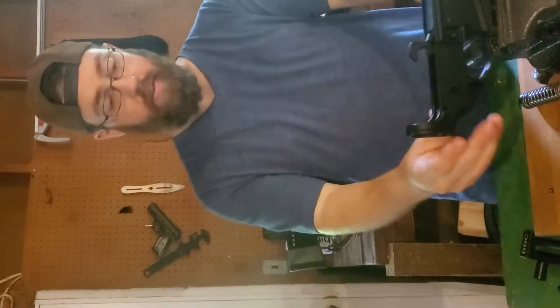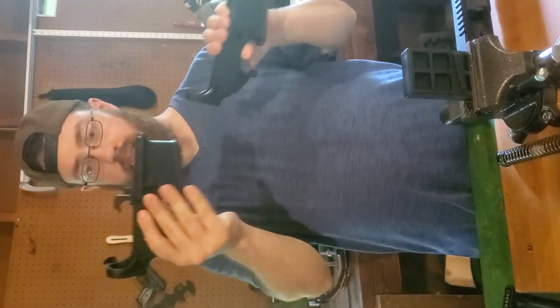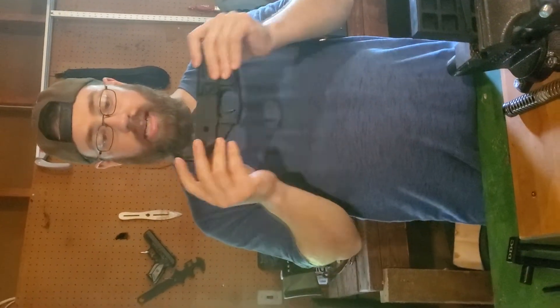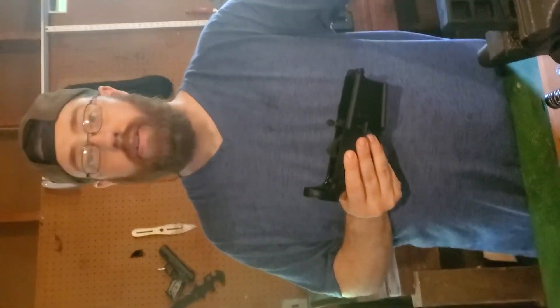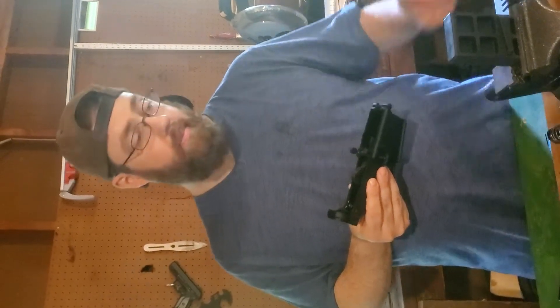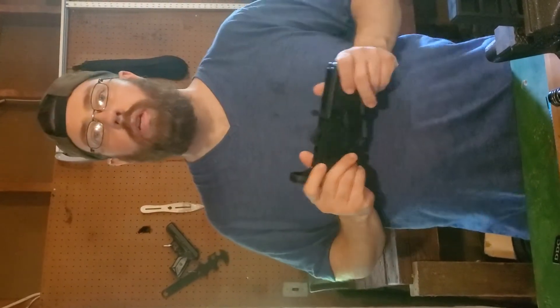There are multiple different types of lower receivers. When I say lower receiver, this is your lower receiver — this shape right here. It does not include the lower parts kit that I have assembled on this or the trigger guard. It is literally the bare-bones lower receiver — the shell of the lower. That's the only part of an AR you need to have a serial number and a background check for. If you get an 80%, it's not a firearm according to the ATF, so you don't even need a serial number on it. Some states require you to put a serial number on it, but Ohio has not, so we're still cool.